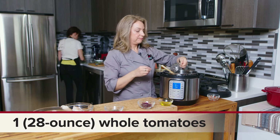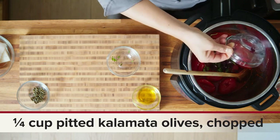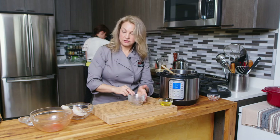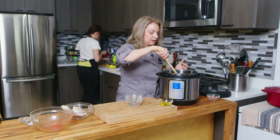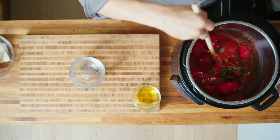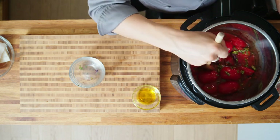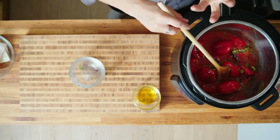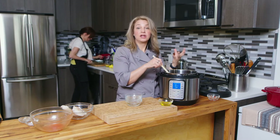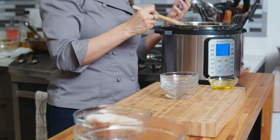Then in goes some chopped basil, chopped olives, and capers. This is a very Mediterranean style dish with the tomatoes, basil, olives, and capers. When we're using the pressure cooker we need liquid, because the pressure heats up that liquid — that's what essentially cooks the food. The pressure creates high heat and steam, and that's what cooks our food.